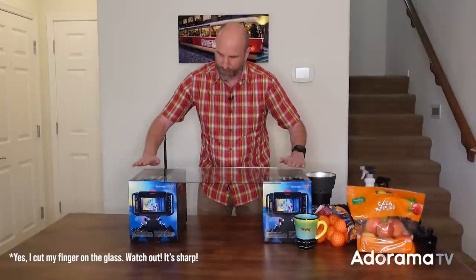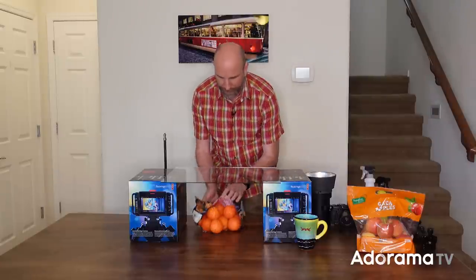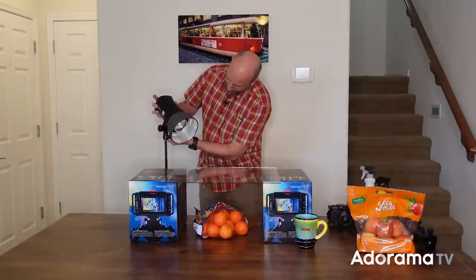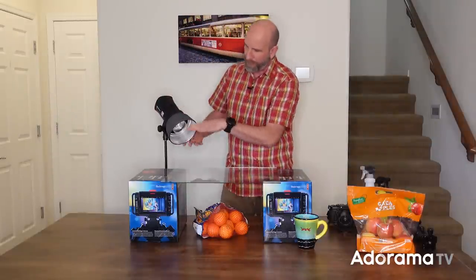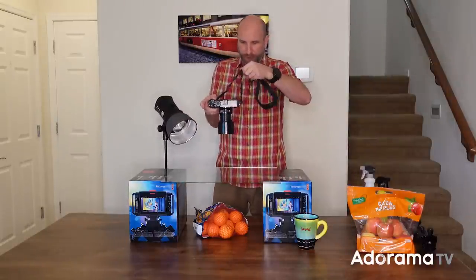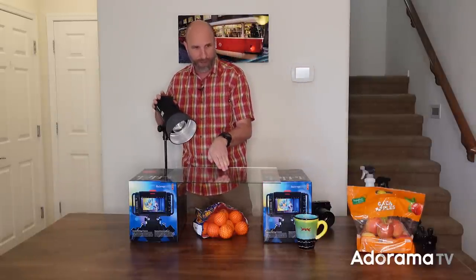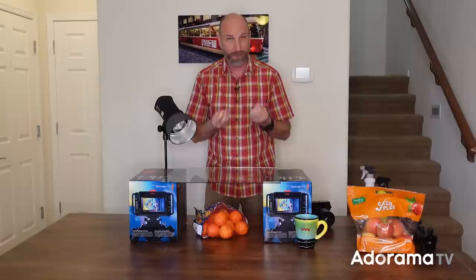Step one: take your two boxes, put them to the side, and get your plate of glass centered so you can stick stuff underneath it. The next thing is to set up your flash. I've just got a little stand and I'm putting it over here at an angle — sort of behind here. I'll have the camera on a tripod above this shooting down. You want the flash at this angle because of the angle of incidence and the angle of reflection — you want the glare bouncing off and going away from the camera.